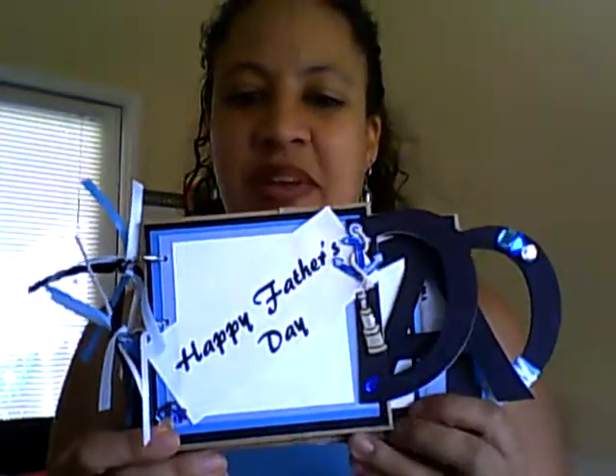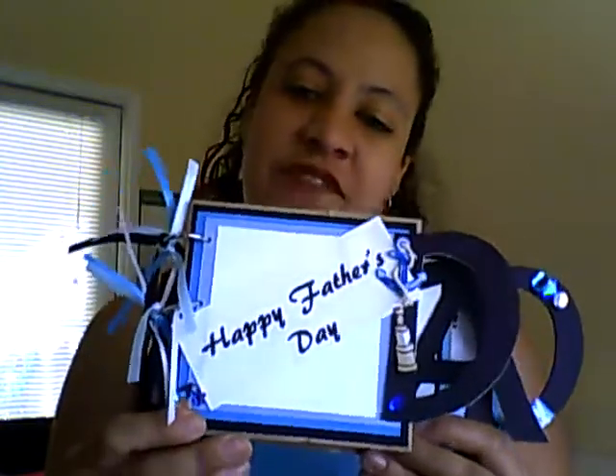Hello, here again, M.G. Scrapbooking, wanting to show you another album that I made for Father's Day for my dad.